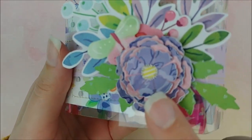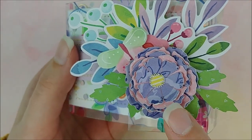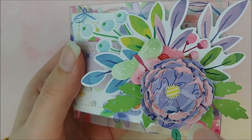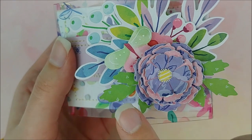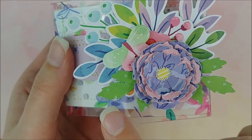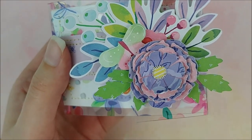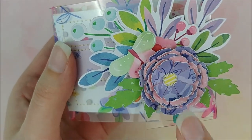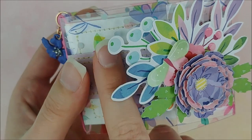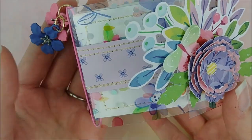Here on the cover, I added this three dimensional flower, which I made using one of Paige's cut files. It came with leaves too. So I cut those out in green, and then I just made the flower pink and purple to match the base of the mini.